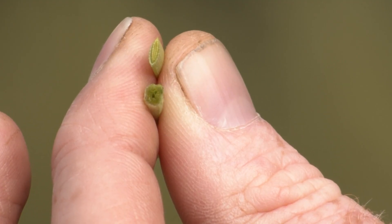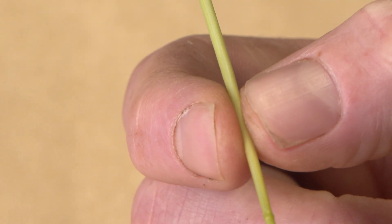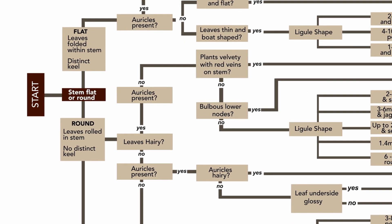The first thing you need to identify is whether the leaves are folded or rolled within the stem. If you just take a stem and roll it between your fingers, you should be able to see that the leaves within the sterile brome are rolled.